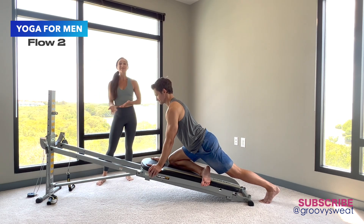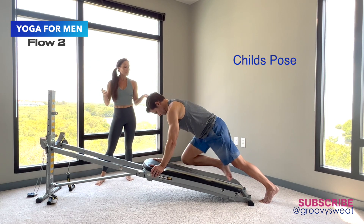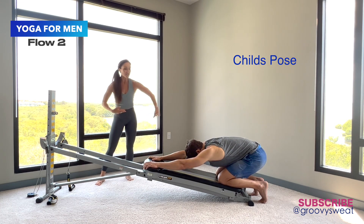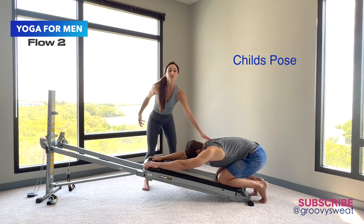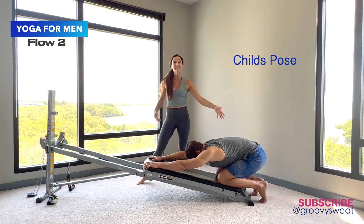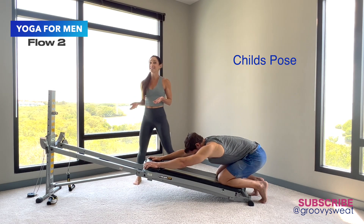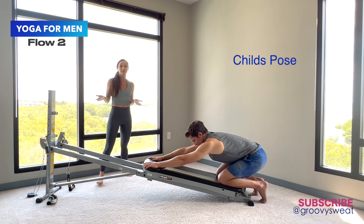Whenever you want, stay there and really breathe into it. Then we transition into child's pose — he closes the glide board, holds on to the very top of it, reaching and pulling away to feel the stretch through the shoulders, opening up through that lower back as he sinks his hips down towards the heels. Then you can move your body into any position because it's all about exploring the motion.